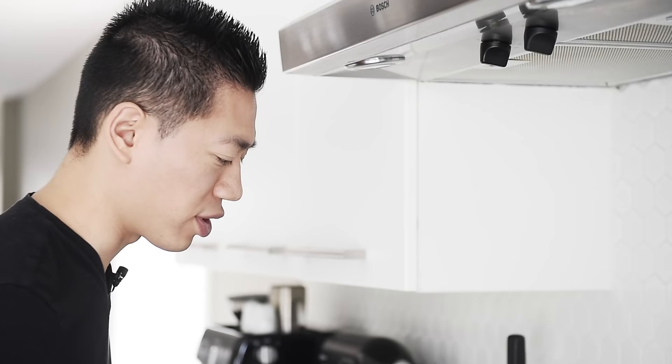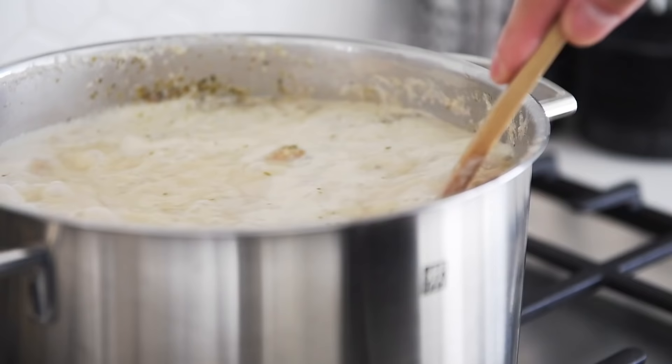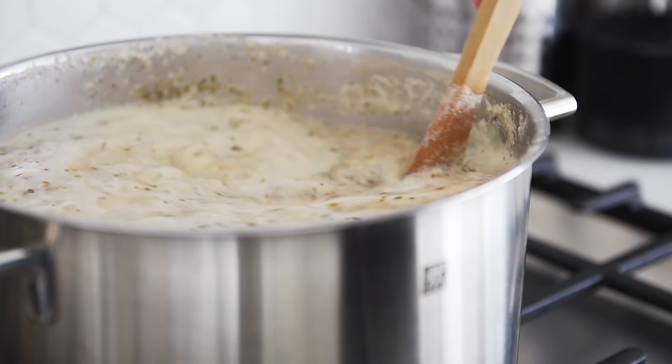Depending on the type of vegetable stock you're using, the saltiness will vary greatly, so make sure you're always tasting and adjusting if needed. When it comes to a boil, simmer on medium for five to eight minutes.